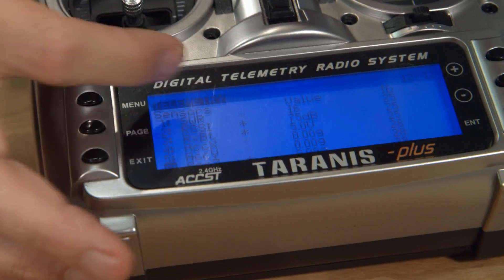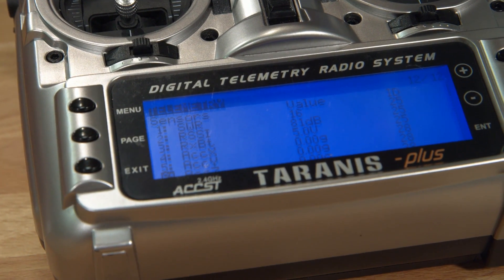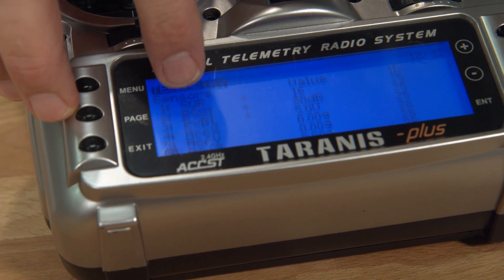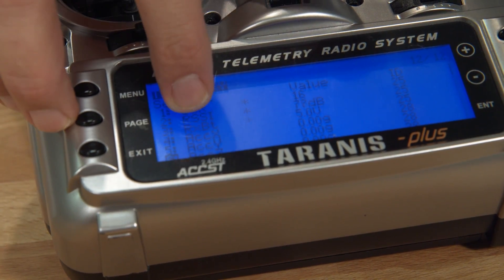Here's what it looks like on the Taranis. We're looking to see a whole bunch of updates happening — there they are. The control board is updating and then it's stopped, and now we're back down to just the native sensors: RSSI and RXBAT.